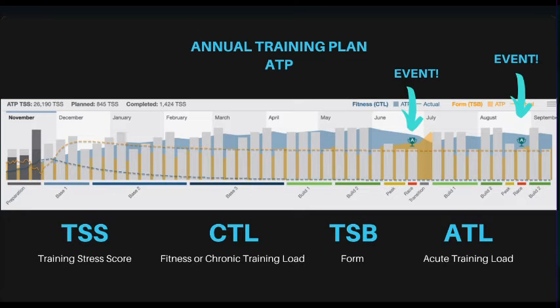There are a couple of different acronyms you're going to want to learn: TSS, CTL, TSB, and ATL. I'll go through those in detail.